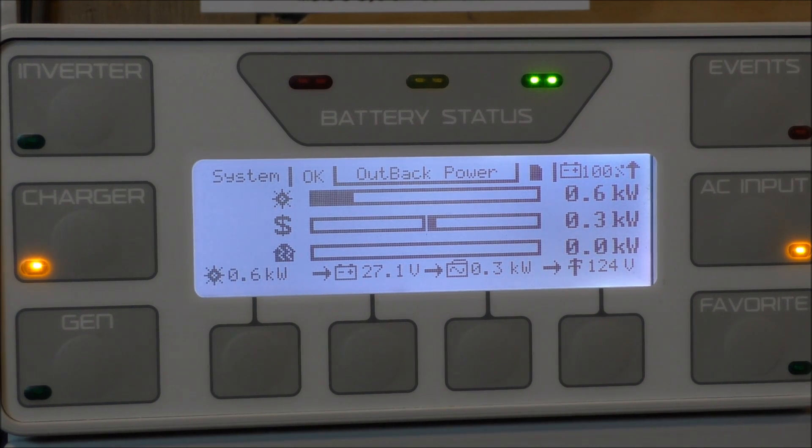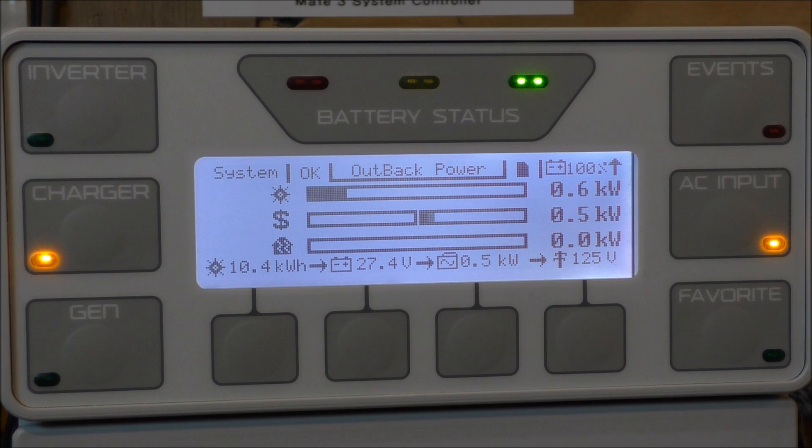The wind has kicked up. 16 mile an hour wind — it's only 500 watts. 12. I just saw 700 — we just beat the solar. What we got above the solar — there's 1,400 watts combined with the solar and the wind. That's a 20 mile an hour gust we just had. 17 mile an hour.